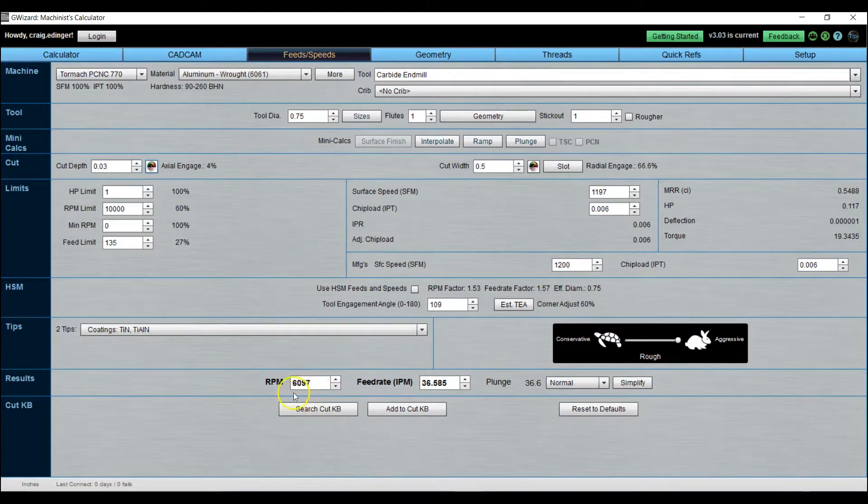Same RPM, same feed rate — the horsepower went up a little bit but not much. At 0.050, the RPM and feed rate are the same, just 0.2 horsepower. Trying 0.070 — again the same RPM and feed rate, now just a hair over a quarter horsepower. The final cut I'm planning is 90 thou — point zero nine zero — which is the same RPM, same feed rate, just 0.35 horsepower.